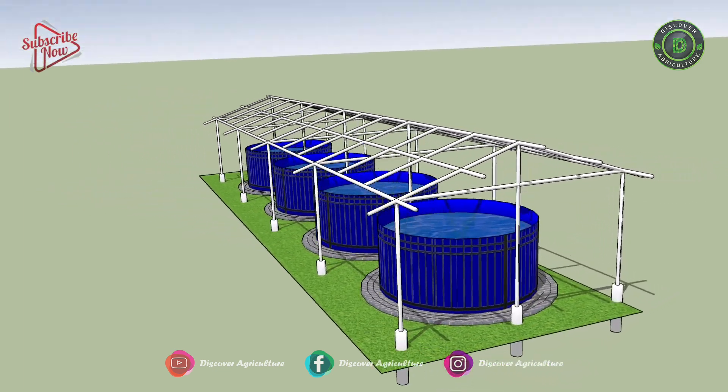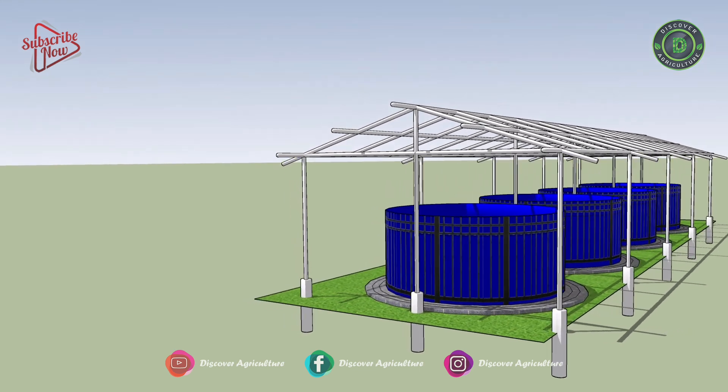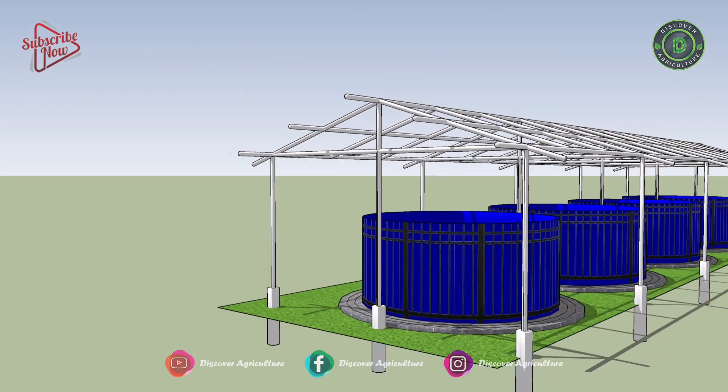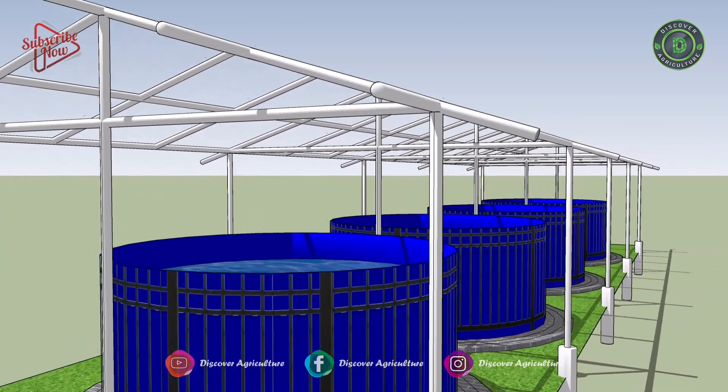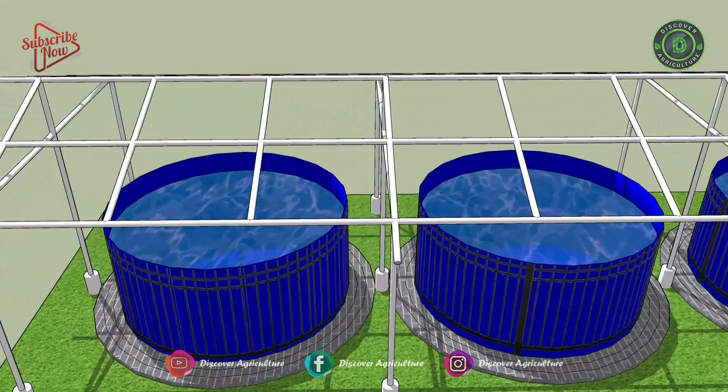Water preparation for biofloc fish farming culture: a common mistake that most farmers make when starting a biofloc fish farming system is ignoring the water preparation part, which is the crucial one. A good water preparation is a plus point for better results.